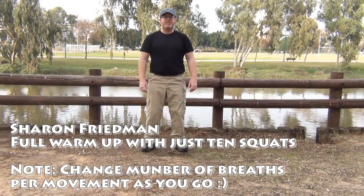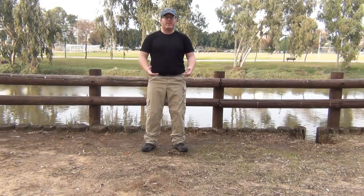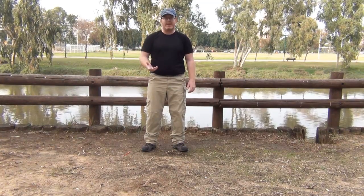Hello, I'm Johan Friedman and this is the 10 squat morning routine. What we'll do is 10 slow squats with different tensions in different directions in order to wake up the entire body and warm it up for the day ahead.